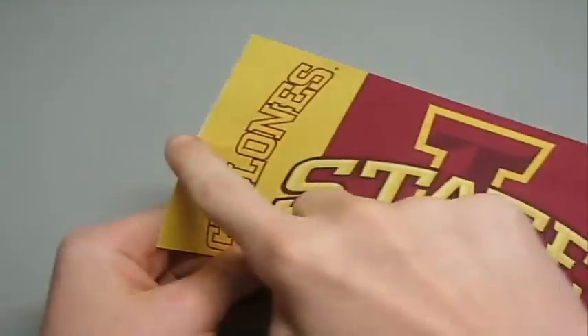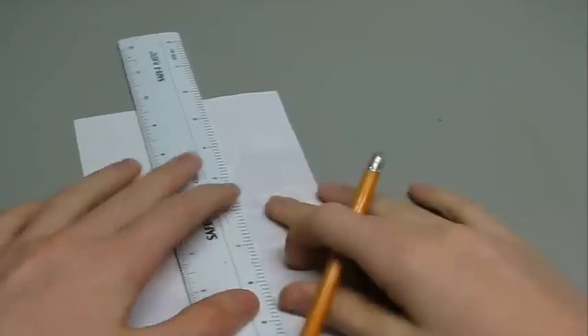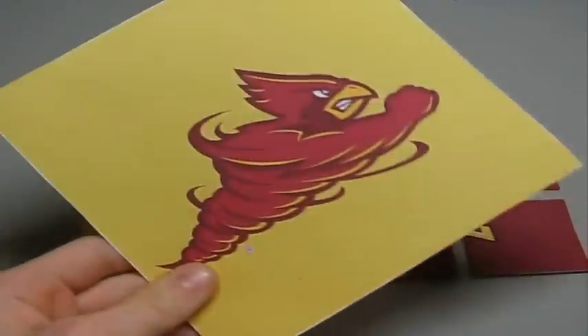So now that we have both halves marked, we can just mark it with the ruler. Now that we have that, we can just cut it in half. And once you're done cutting out the front, then you can start cutting out the back.